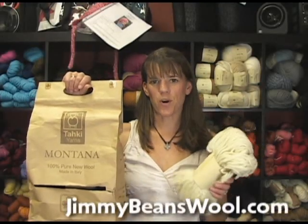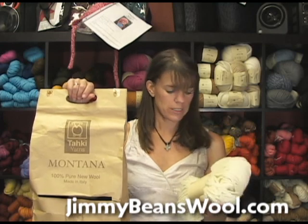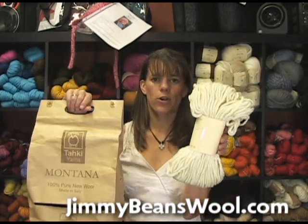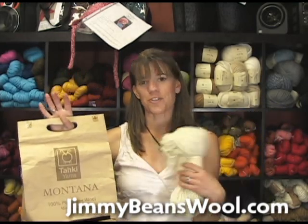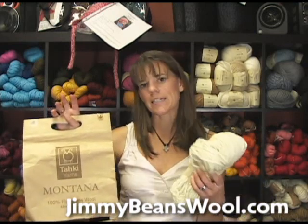Hi, I'm Laura from Jimmy Beans Wool and I'm reviewing the Montana, a new yarn from Taki this fall. Here's what the Montana looks like — it's a super bulky yarn. We keep hearing from everybody that super bulky is on its way back, which is good for me because then I can knit faster.